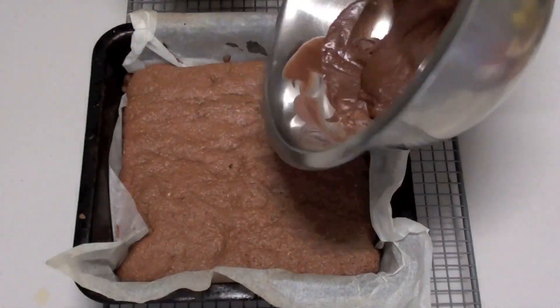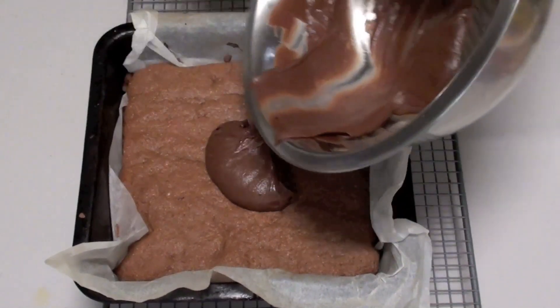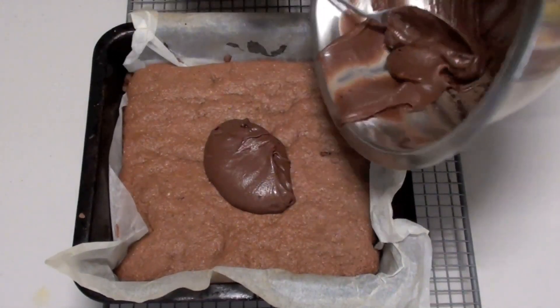Just give this a very good stir through until everything is completely combined. Then it's just a matter of pouring the icing on top and spreading it out across the top nice and evenly.